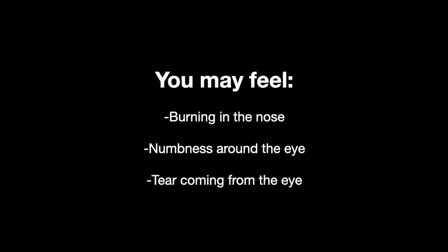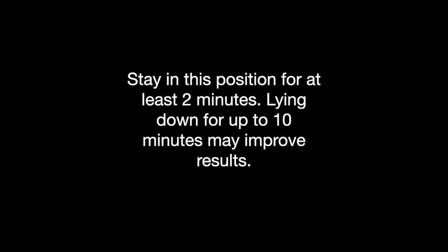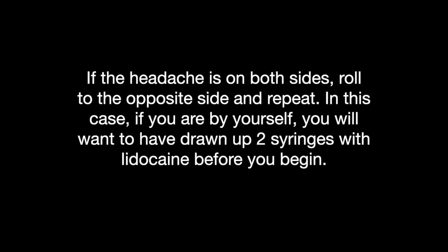Sniff sharply so that you feel it towards the back of the nostril. You might feel some burning in the nose or numbness around the eye. A good indicator that the lidocaine has reached the ganglion is a tear coming from the eye. Stay in this position for at least two minutes. If the headache is strictly on one side, you may sit up. If the headache is on both sides, you will roll to the opposite side and repeat the procedure, again staying down for two minutes.